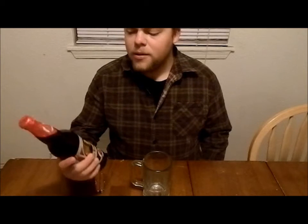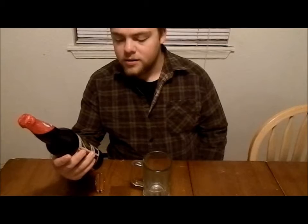Hi there. I'm here to review Avery Brewing Company's The Reverend. This is a Belgian style quadruple ale. It is 10% alcohol by volume.